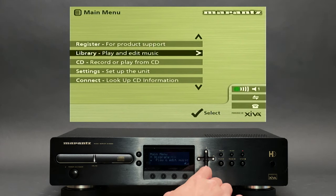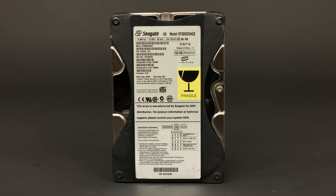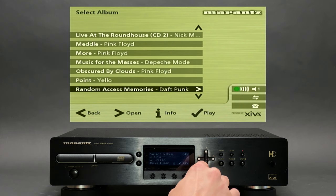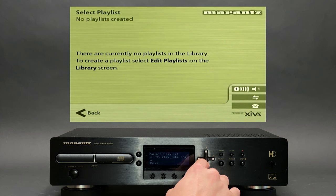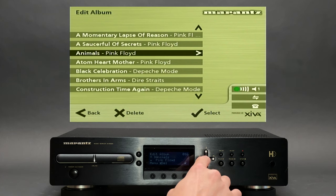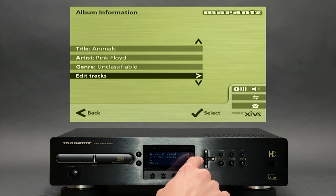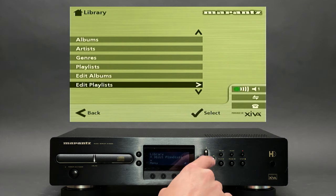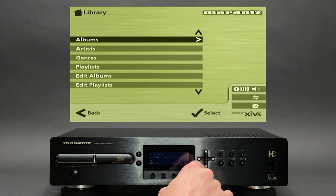Next is the Library. Here you can browse through your collection stored on an internal hard drive — by album, by artist, or by genre. You can also choose a playlist created by yourself, and you can edit album information too. Every detail such as artist and album names, as well as the genre and every track name, can be edited. The Edit Playlist option allows you to create a new or edit an existing playlist.